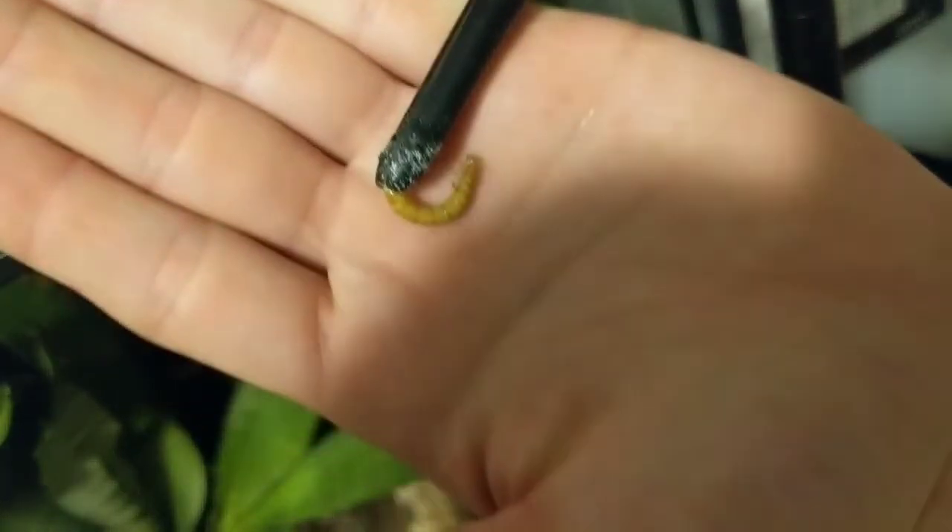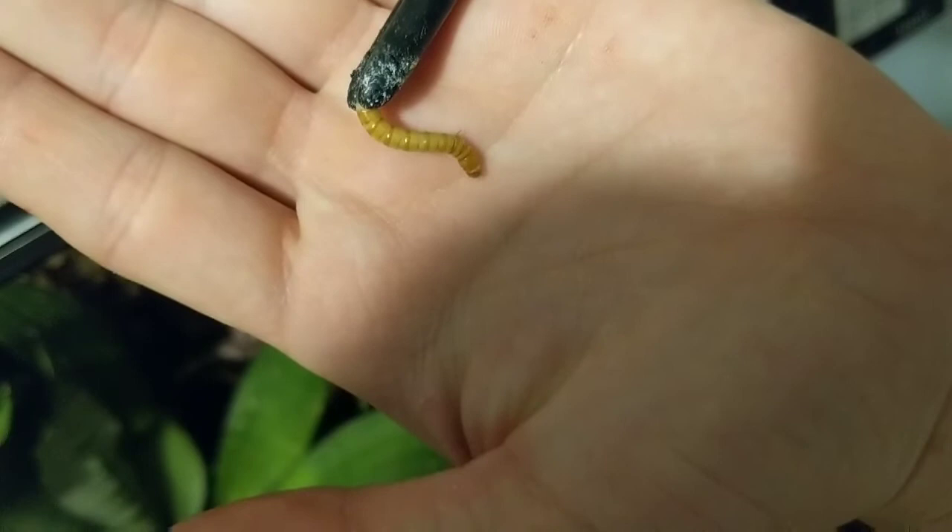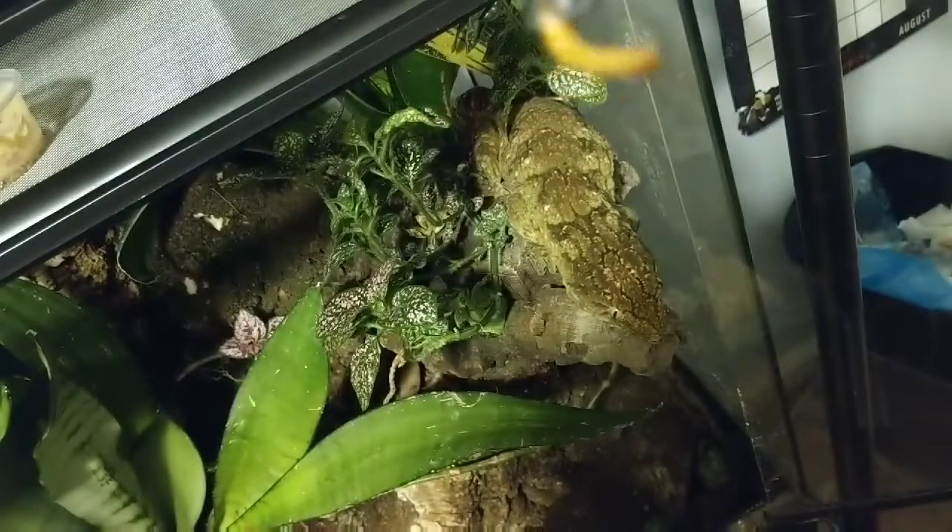You're going to need a food item, whether it be a mealworm or cricket. In this case I'm going to be using a mealworm, and this is what I use to keep his mouth shut while I'm picking him up out of his cage.